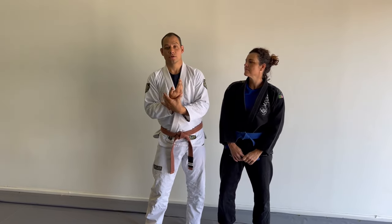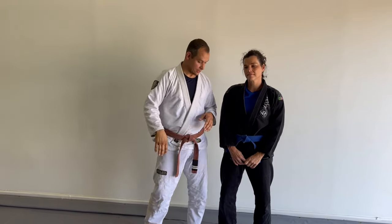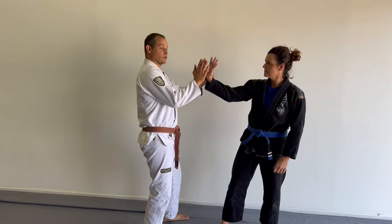Thank you for taking another look at a wrist series — this time the wrist turning out instead of in, in the form of Kotegaishi, where we turn the wrist to the outside.